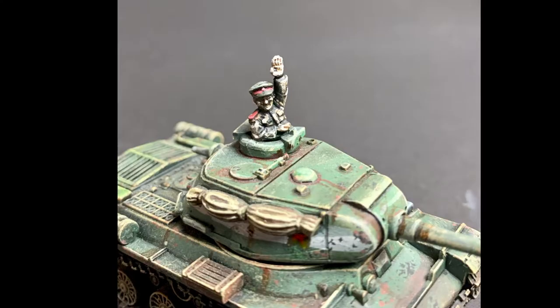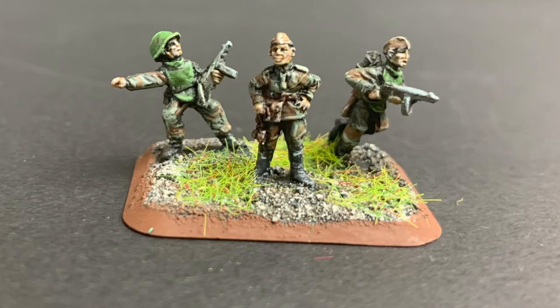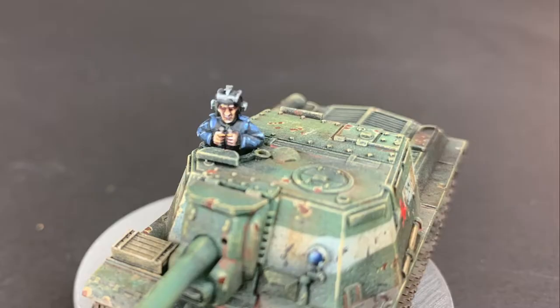When painting flesh tones, it's important to understand that you can add a lot of depth and color, or you can do them to an acceptable level to get the model on the table quickly. For this reason I have fundamentally three different ways of painting flesh tones: a very fast and easy version for rank and file troops, a more moderate version for more important troops or when I have more time, and a more advanced method that I reserve for character models or showpieces.